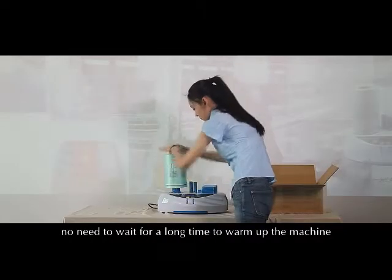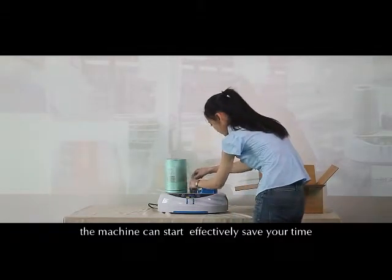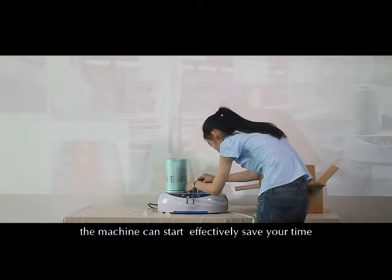When you turn on the machine, no need to wait a long time to warm up. Just 10 seconds and the machine can start, effectively saving your time.